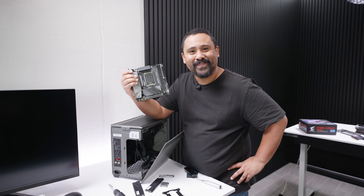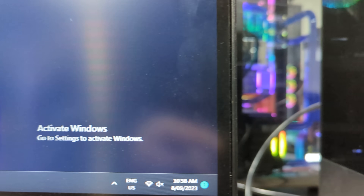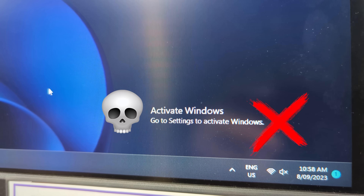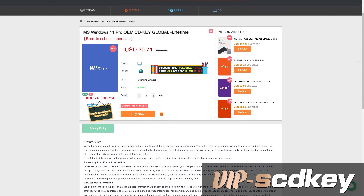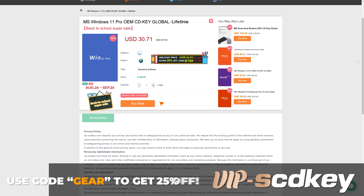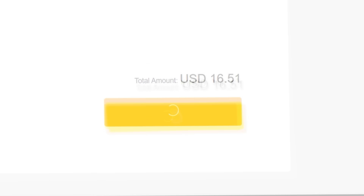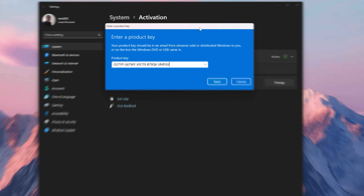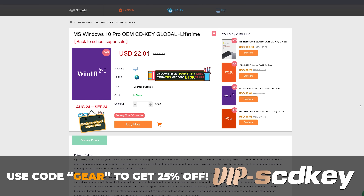This video is brought to you by VIPSCDKey.com. Have you ever installed Windows only to see that watermark of death? You don't need to fork out a couple of hundred dollars for a key - you can grab one from VIPSCDKey.com for a tenth of the price. Use our code GEAR to get 25% off. Just place your order, get your new key on your orders page, chuck that key into the activation screen and you're good to go. Use code GEAR for 25% off - link in the description.